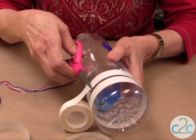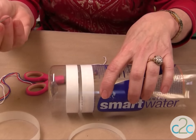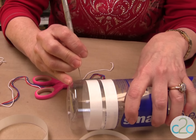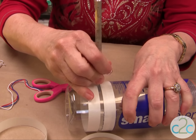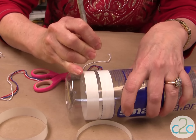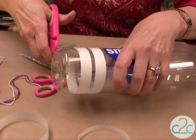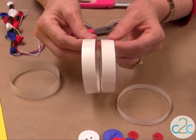Cut it off. Now, if you're working with kids, be sure that mom or dad or grandma or grandpa do this. All you want to do is just cut off with a sharp craft knife. What I do is I just kind of get it started and then I put my scissors in and cut it the rest of the way. And you're going to trim the edges like I've done here.